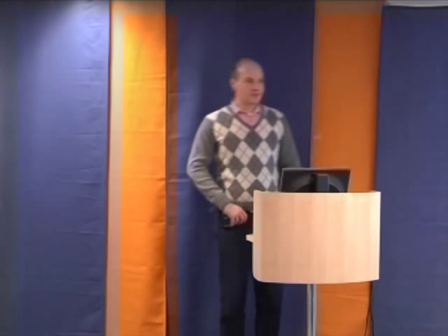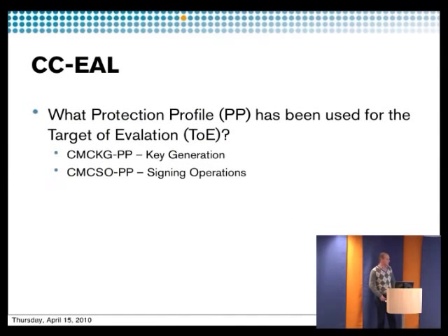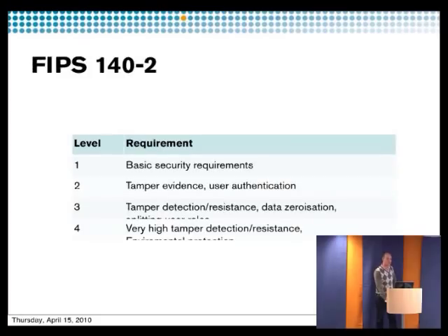Then you also have Common Criteria. It's a bit harder to know what you actually get depending on the level, because the certification level depends on what you're testing against — you have to read the protection profile to know what was tested. They can have a simple test and get a higher level for just that particular test. There are some common protection profiles for testing HSMs. It's most common to use FIPS levels to show the security level of the hardware.